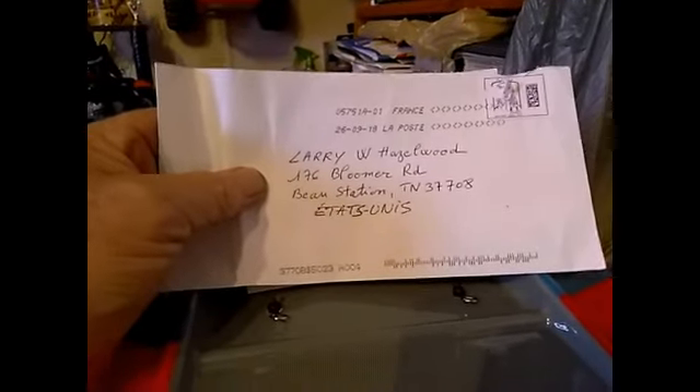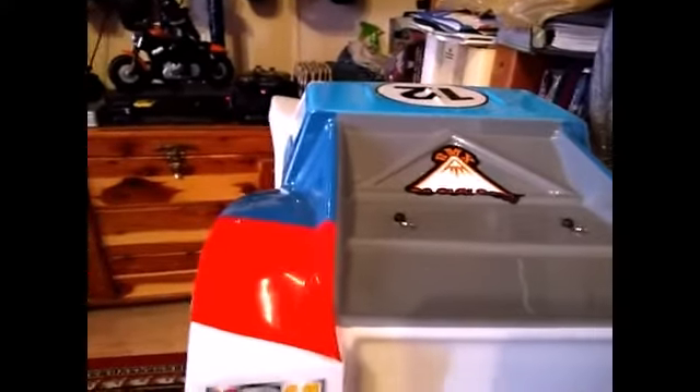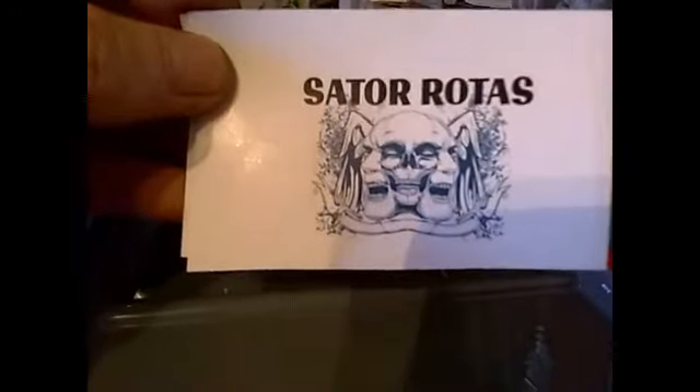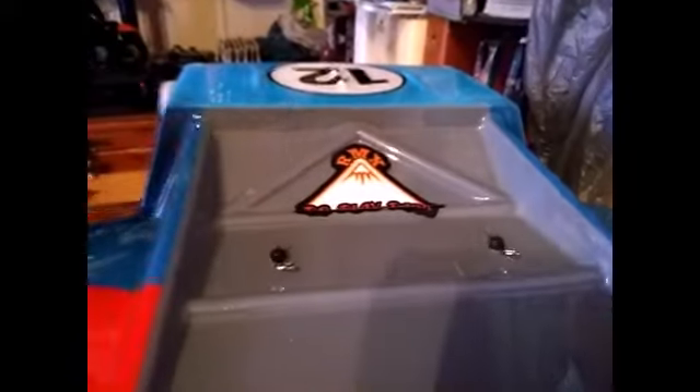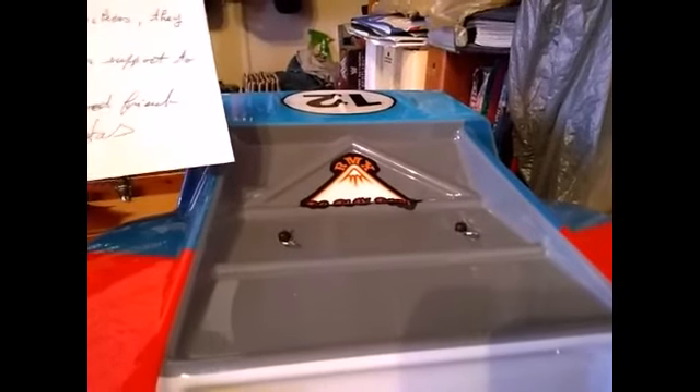We got another mail call here at RMX Play Park area. Thank you from Larry H — all the way from France, Sator Rotas. He sent me some of his channel ink. Isn't that cool? That's an awesome looking sticker right there, that is really neat. Thank you Sator Rotas, he sent me two of them. They will go on my toolbox. It says 'Thank you for your stickers, they are really nice. Thank you also for your support to my channel. Good week, my good friend.' Thank you Sator Rotas, you are a good friend of mine, all the way from France.